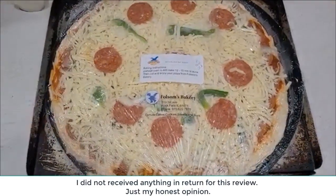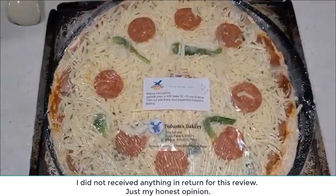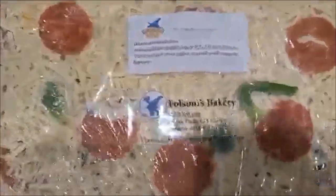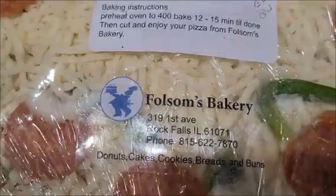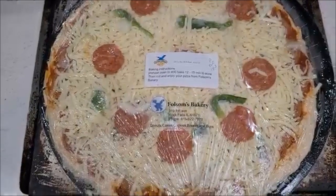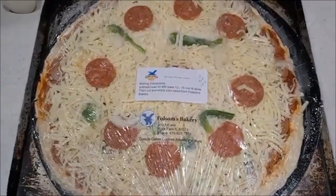It is Saturday, January 21st, 2023. I've been wondering about these pizzas that Fulsom Bakery over in Rock Falls has, so we bought some and I'm about ready to bake this and give it a taste test review here.